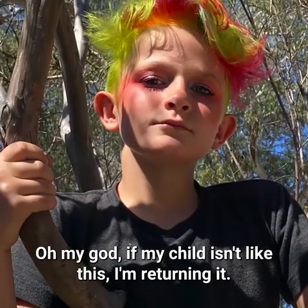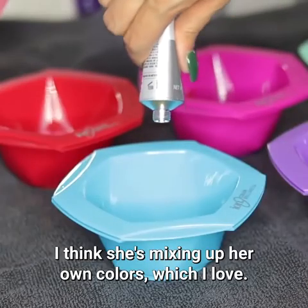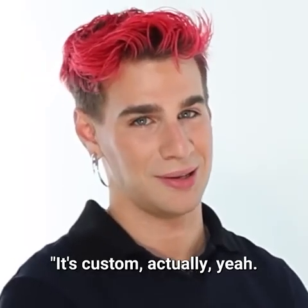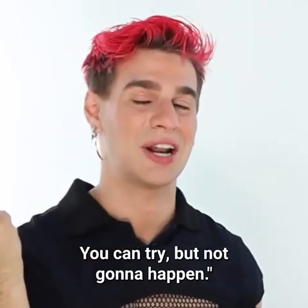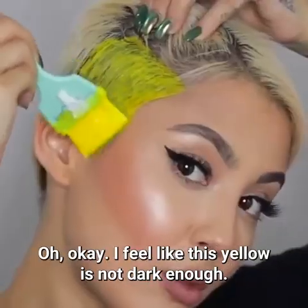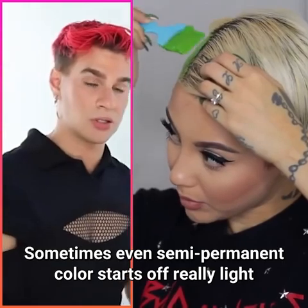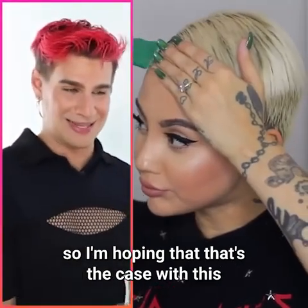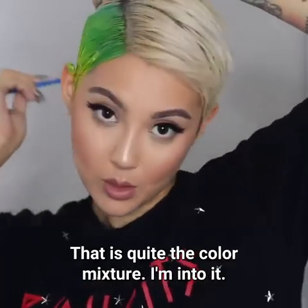Oh my god, if my child isn't like this I'm returning it. I think she's mixing up her own colors, which I love — a custom moment. You can't get this on your own head. Starting with some yellow on the sides of her head. I feel like this yellow is not dark enough, but sometimes semi-permanent color starts off really light and then develops darker, so I'm hoping that's the case.